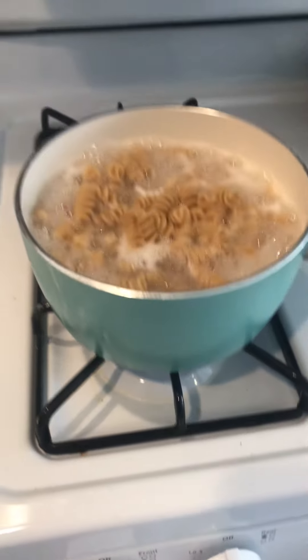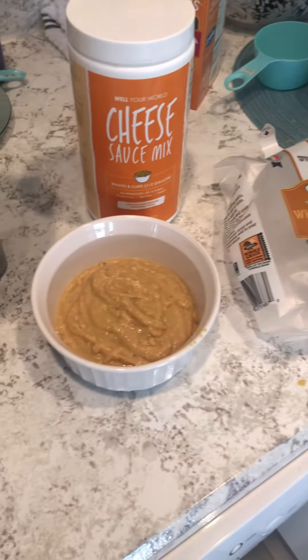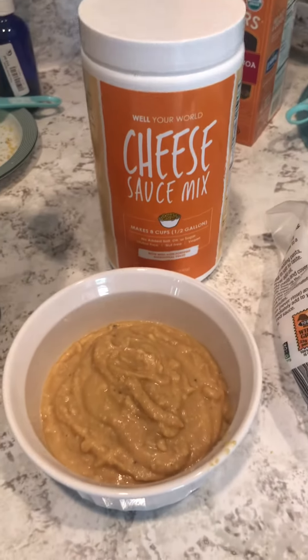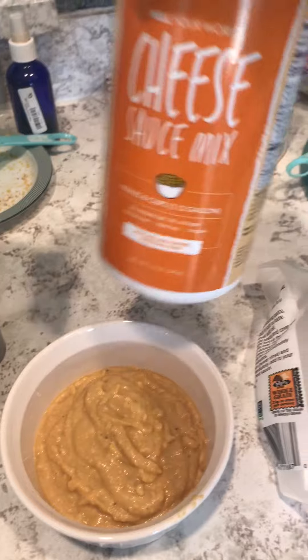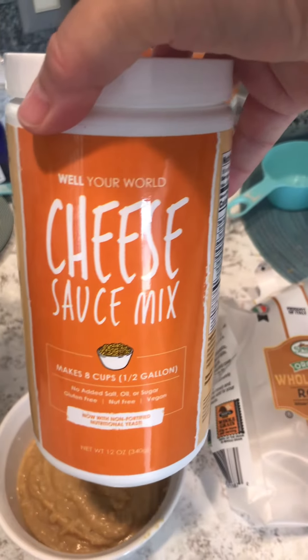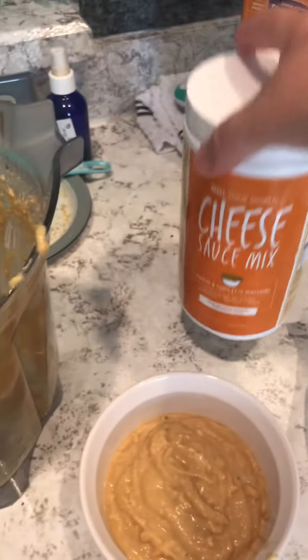Anyway, I want to show you what I made. I made some cheese sauce. What I love is that Whole World sells these products — 100% whole food plant-based. So I got this cheese sauce mix.